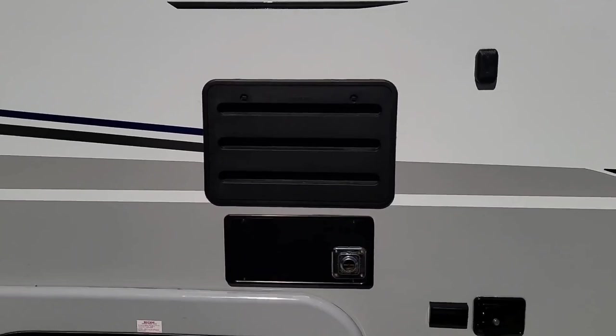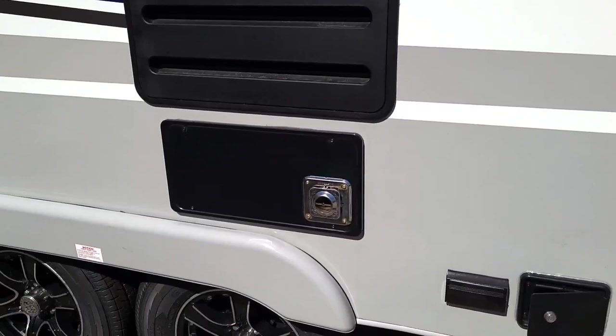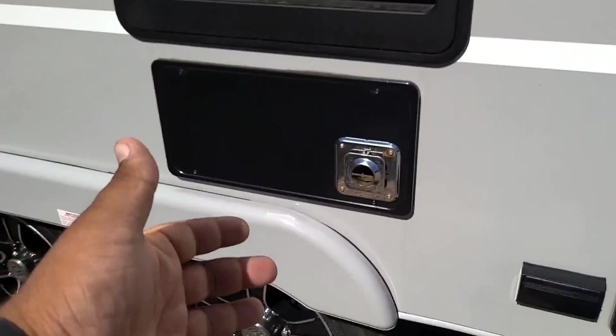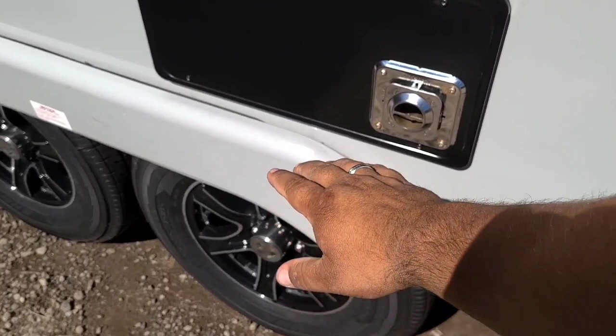Right below that is going to be your exhaust outlet for your furnace. There's not a lot to do back here other than knowing if it's actually hot or not. You may not hear the furnace start up, but you can always come outside here and put your hand right here — you'll know it's really hot. And if it's not hot, then it obviously never lit. Just a nice little tip to know what's going on.